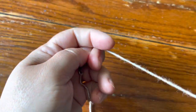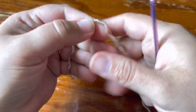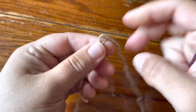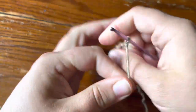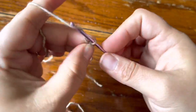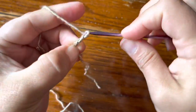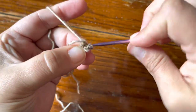Hey guys, this is Rachel from Cypress Textiles, and today I'm going to be making the Glisse motif from the 2022 V-Cal Cowl. I'm going to start with a slip knot and put it on the hook, and then I'm going to do chain three and slip stitch in the third chain from the hook to close the ring.